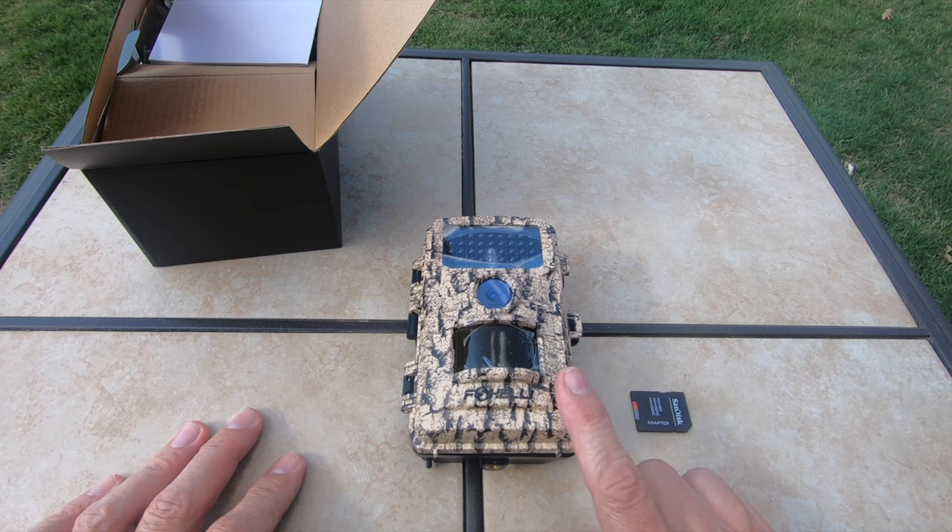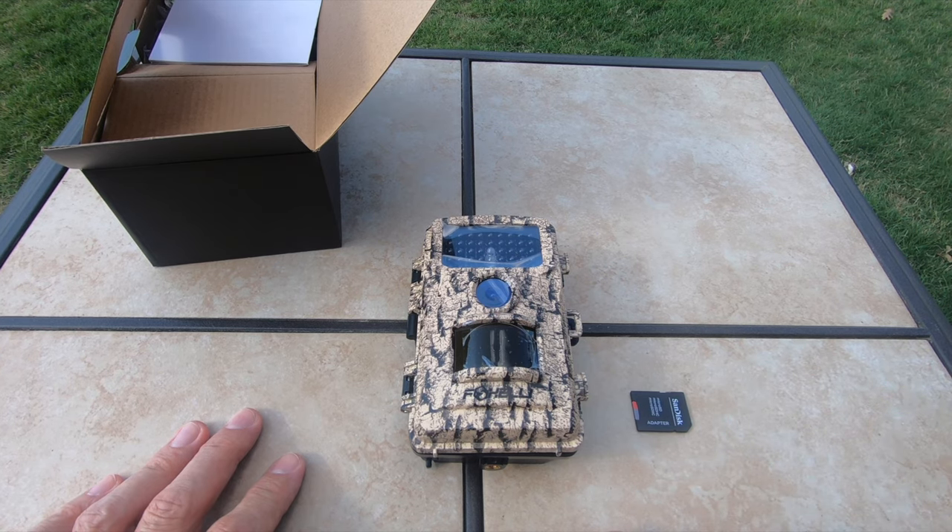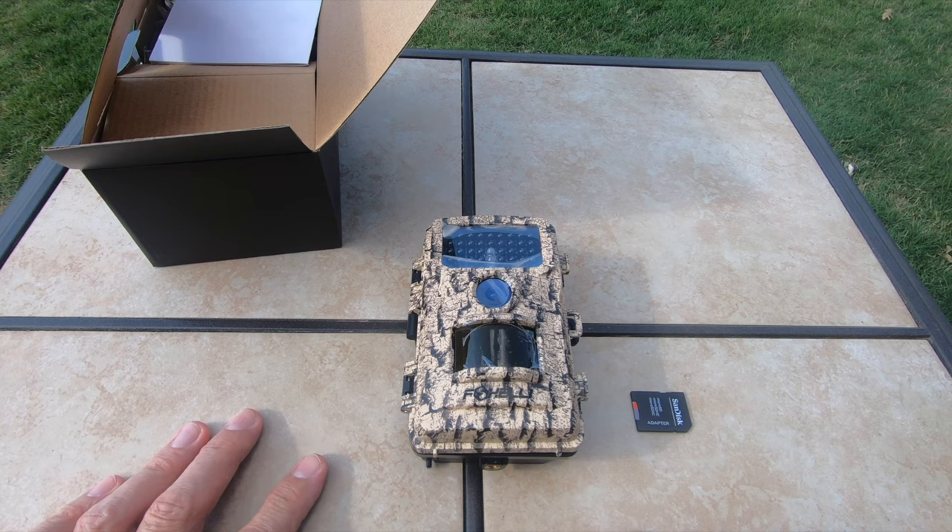I'm going to strap them, put them out tomorrow morning up at the ranch, and we will pick up with the video and I'll actually show you where I'm putting them on some of the trees and how I install them on the trees. Keep your fingers crossed — I hope these cameras behave and perform as well as their specs say they will.